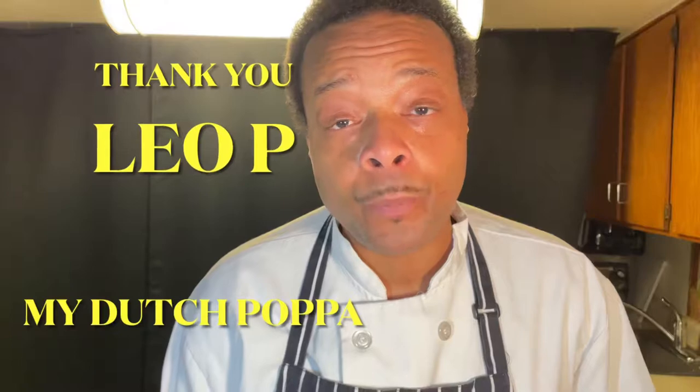Please subscribe, like, share, and don't forget to hit the notification bell. I also wanted to shout out Leo P. at Fells Point Wholesale Meats for donating this rockfish that we're going to create today. This is my big Dutch buddy — this is for you.